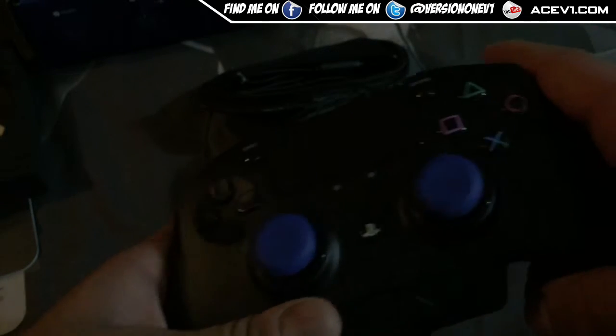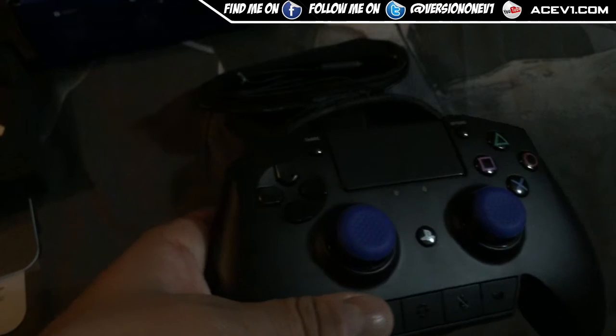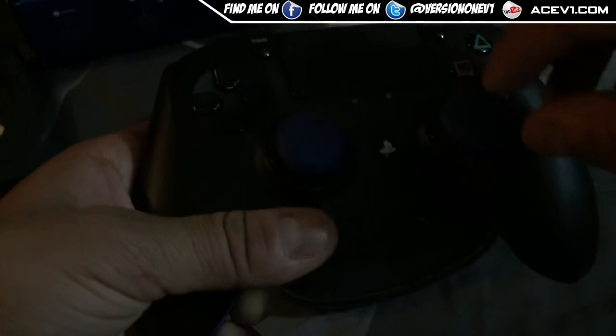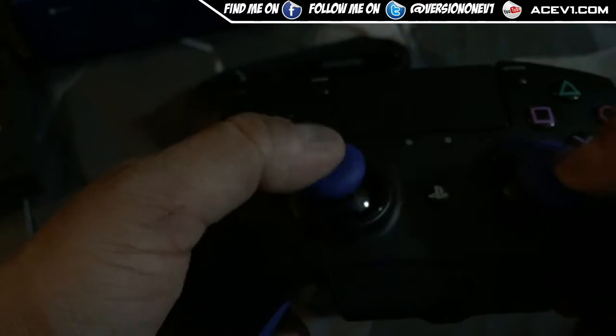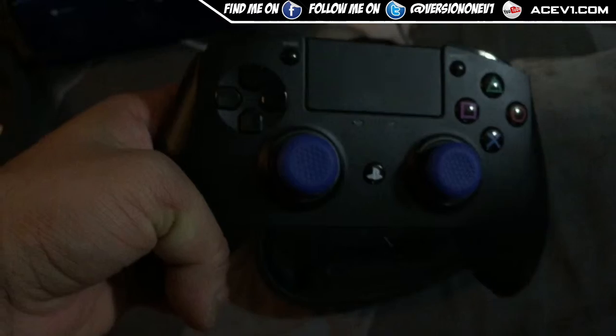The downside is a common PS4 controller problem — these thumbstick grips always wear down over time. I'd have preferred a removable locking system. I still have my MLG controller for the PS3 which has a physical locking system where you push down, it clicks, and you can remove the sticks. I'd also prefer a concave thumbstick shape rather than the convex ones here.